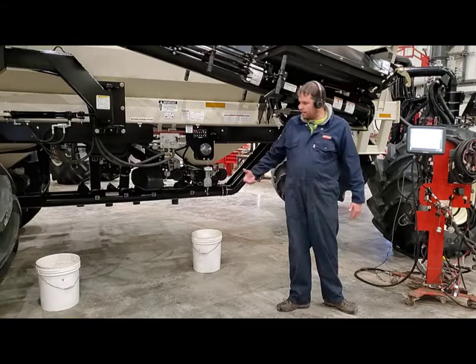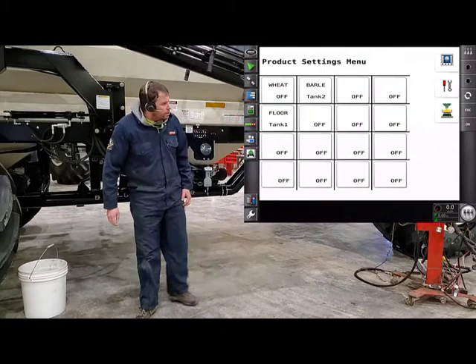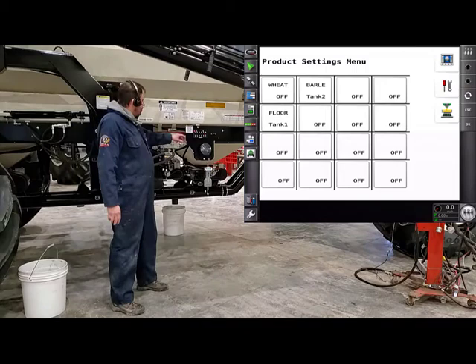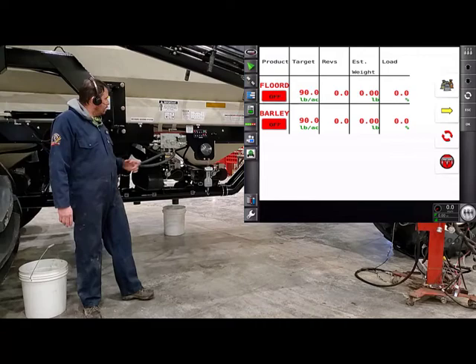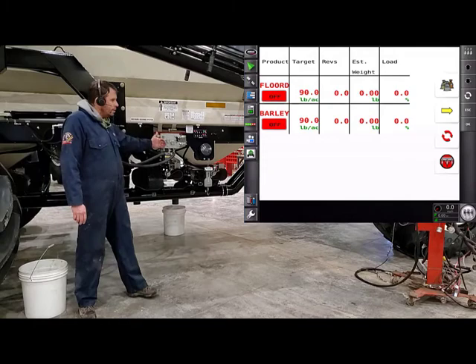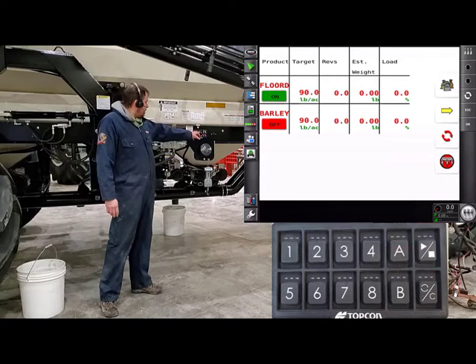All we have to do is verify with another sample to make sure that new Cal Factor is exactly what we want. Hit the check mark. Now we'll want to run a second sample. Grab a fresh pail and put it underneath the calibration spout. When I left the tractor cab, I didn't put it into calibration — but with the 8000 series cart, you can actually put it into calibration from the side using the keypad. Just push button A, let it go, and it turns green. Now it allows you to do a calibration from the side.